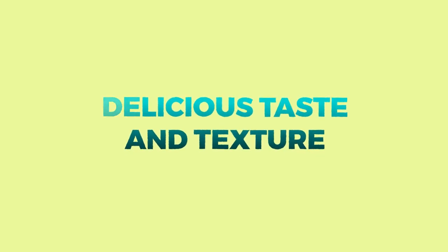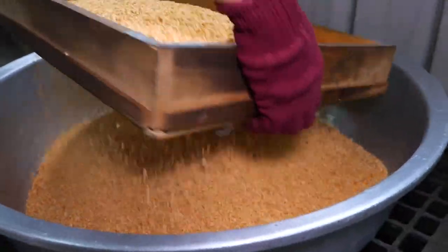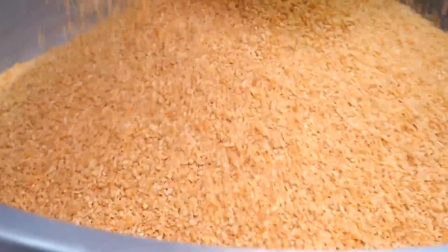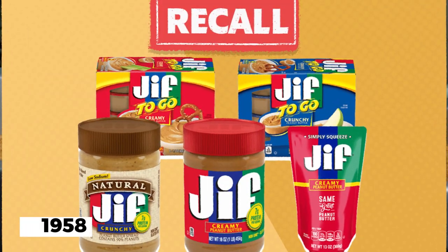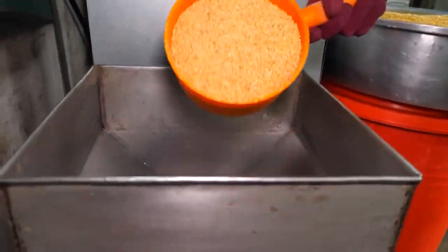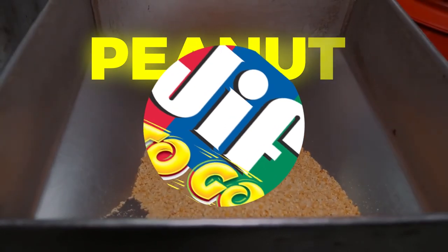As one of the most popular brands of peanut butter in the United States, Jif has a long and interesting history. Here are some fun facts about Jif that you might not know. Jif was first introduced in 1958 by the J.M. Smucker Company, which is still the parent company today. The name Jif was chosen because it was short, easy to remember, and had a pleasant sound.